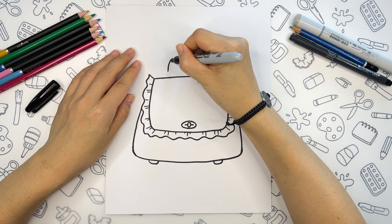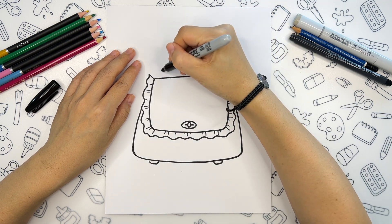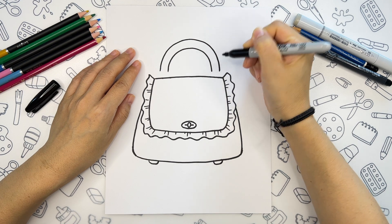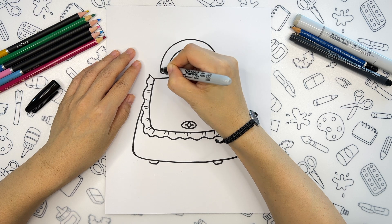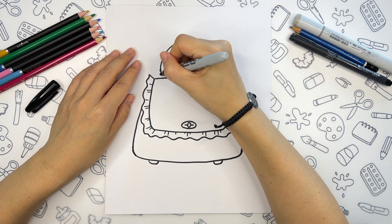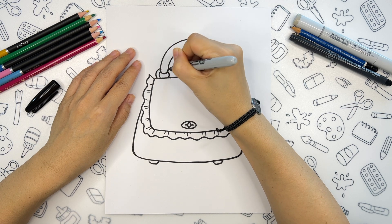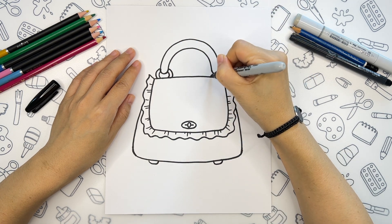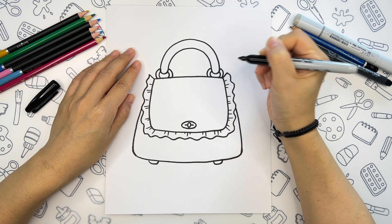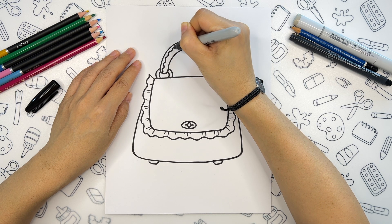Now it's time to draw the handle. We are going to add one arc above the bag, and it will not touch the bag itself. Another matching line on the top. We will add semicircles on both ends, and now we will connect the handle and the bag with a ring on each side. To make the handle more interesting, we will add a wavy line going all the way from one side to another.